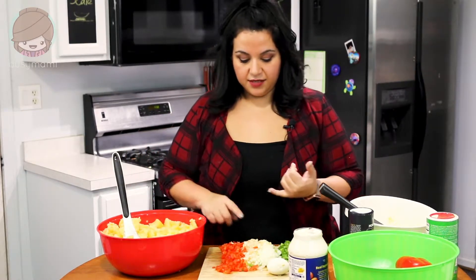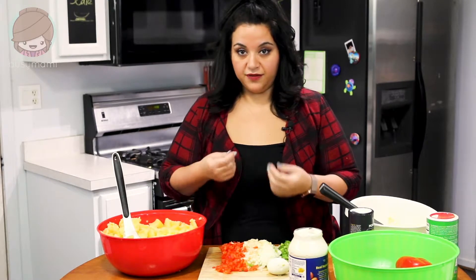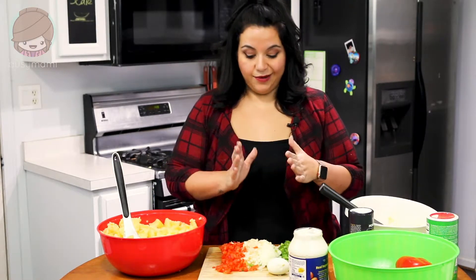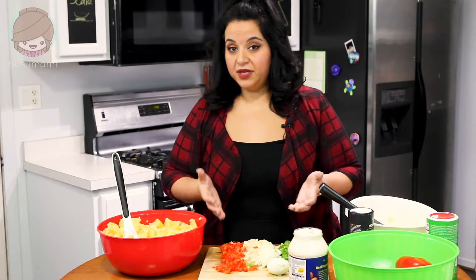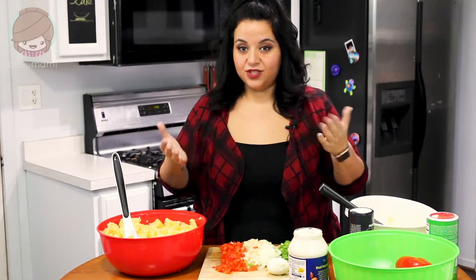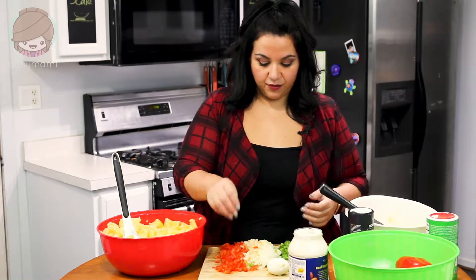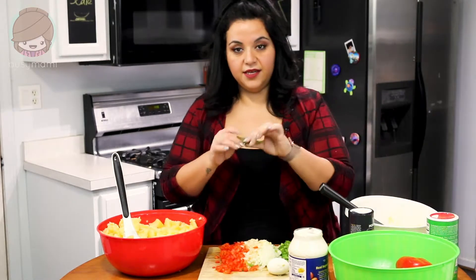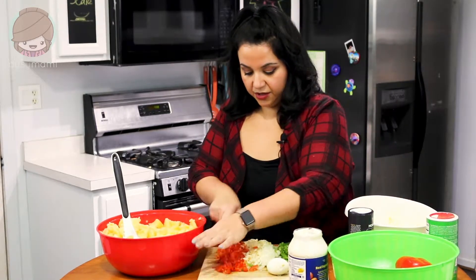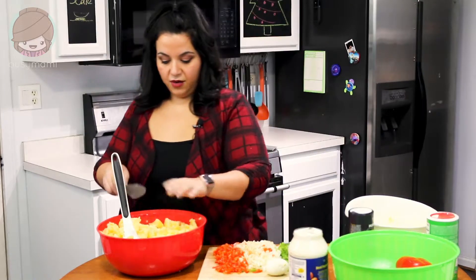We're going to add onions, peppers — red and green peppers. You can do green and some other sweet pepper if you'd like; I just like the texture and flavor of the sweet pepper. I also do almost three-fourths of a green apple and about a quarter of an onion. I don't use celery — that's one thing I don't use when I make potato salad, I just don't like it. The green apple adds that flavor to the dish. Make sure you cut everything really fine — cut into strips, then into tiny cubes, because this is going to be raw.